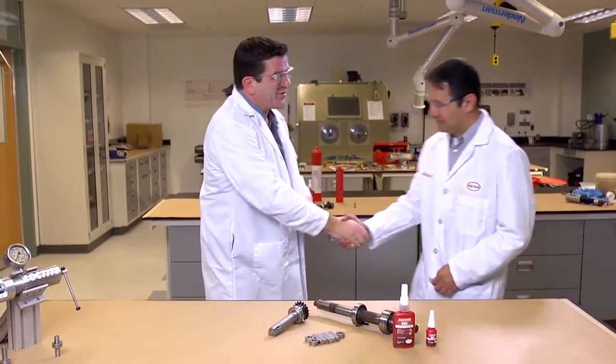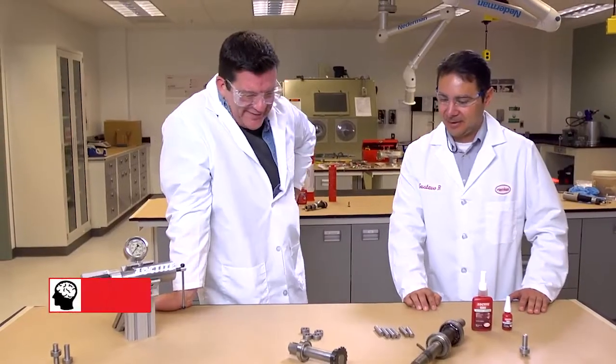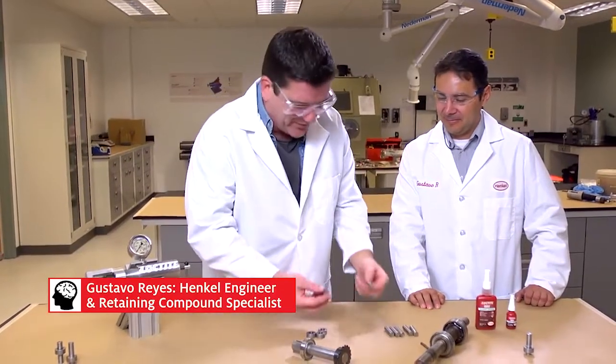Hello, how are you? Pleasure to meet you. Nice to meet you too. So I've got a little dilemma here — these parts don't have any threads, so that could be an issue. How do I keep them intact? How do I hold them together? I don't even know what to do here.